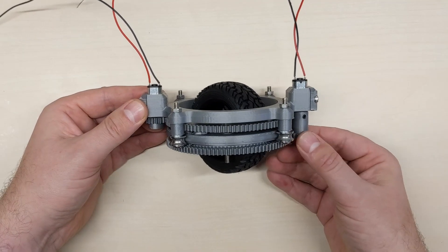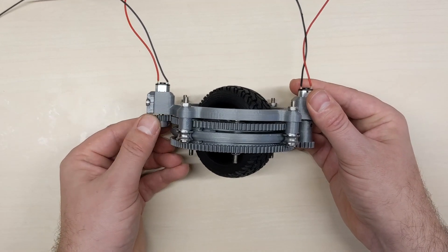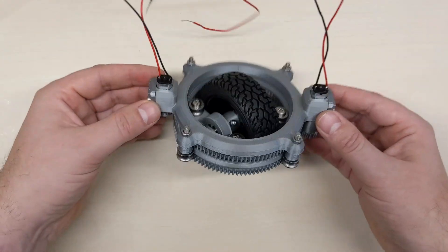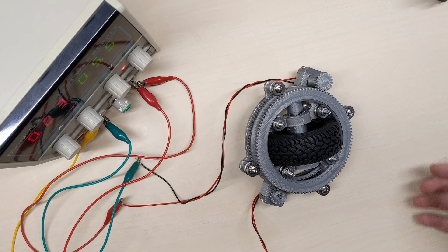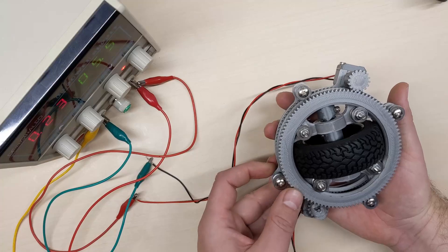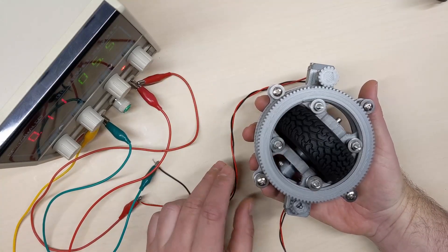This is the final assembled design. One motor is rotating the lower gear, and the other is rotating the upper gear. First I power up the motors so that they run at the same speed. This makes the wheel rotate vertically, but it doesn't spin.